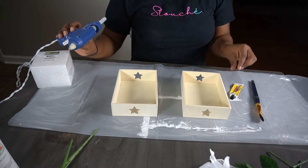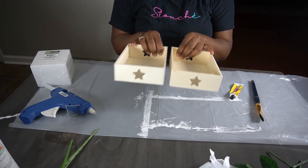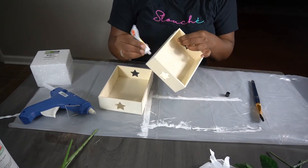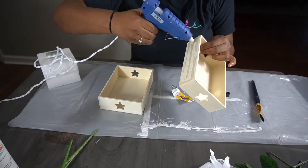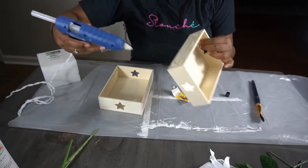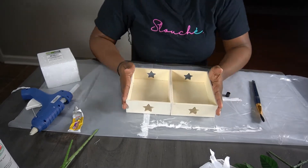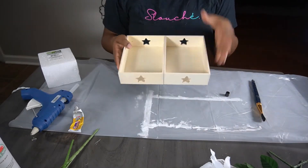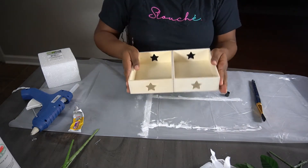I'm going to use my Dollar Tree fix-all super glue and my hot glue gun. What I'm going to do is just glue the long sides of the wood trays together. After I glue the trays together and I know it's not going to come apart, we can move to the next step.